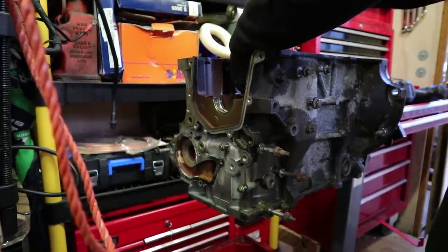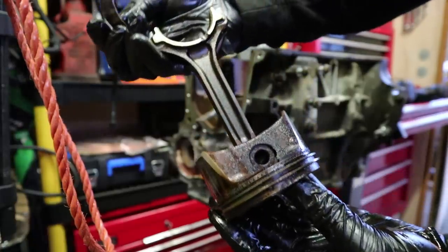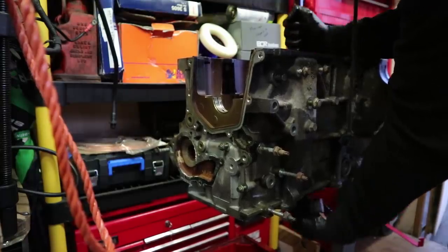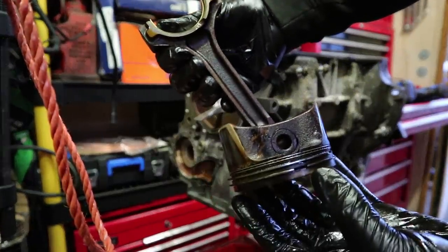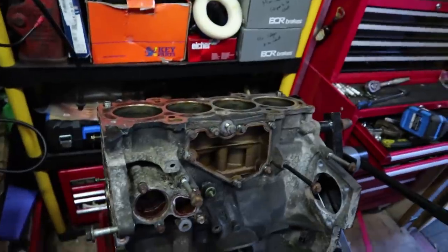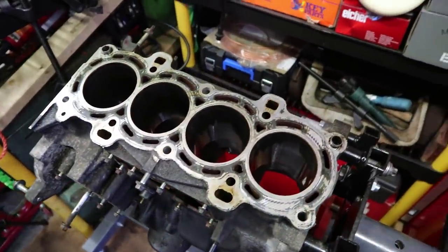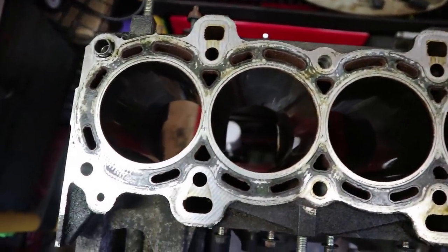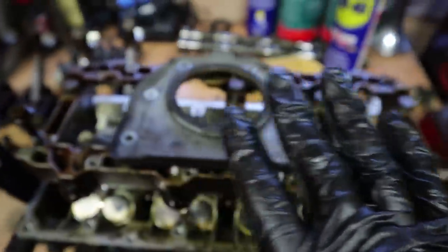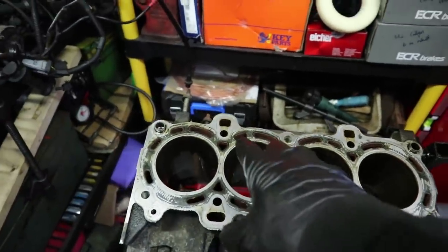Piston number two out — the little bearing race came out with it. Piston number three, and piston number four. There we have it — this is essentially a completely bare Fiesta ZTech S 1.6 engine block. No pistons, nothing. I've laid out all four pistons with their bearing caps at the bottom, all organized in order.